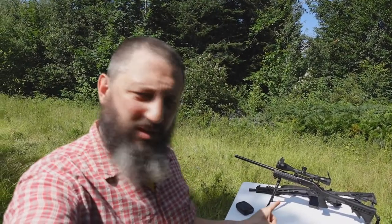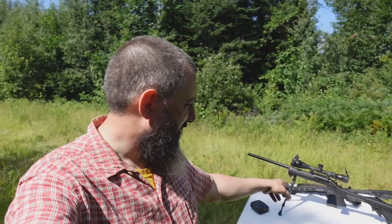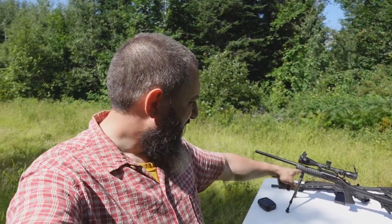On the table behind me you see two different firearms, two different weapons. Both are .223 caliber, 5.56 if you want to use the military designation. The one on the back is an AR-15, and the one on the front is a single-shot Harrington Richardson varmint gun — essentially an old gun I've had for quite a few years.